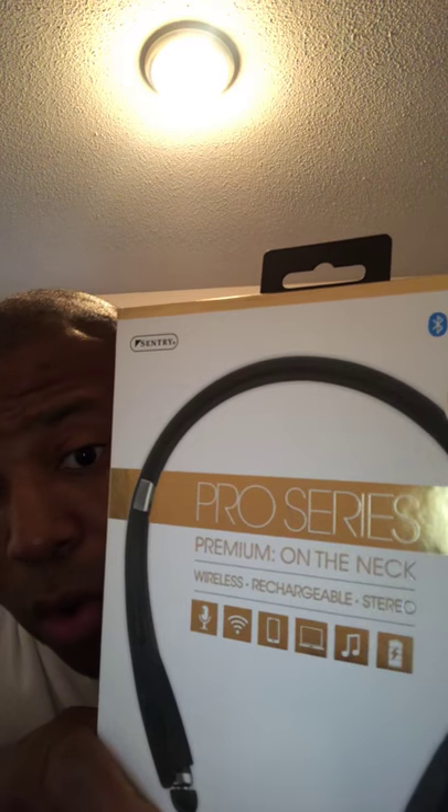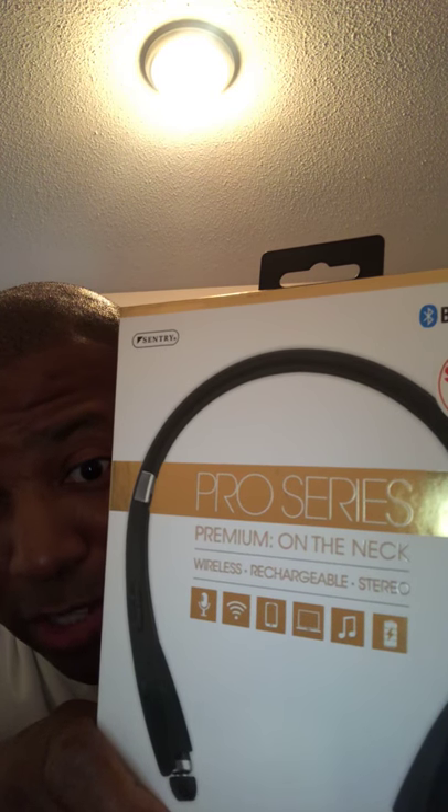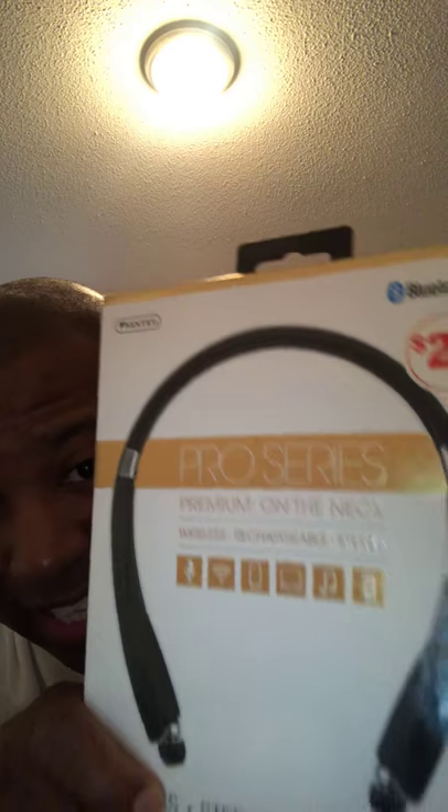Anyhow, that is my field-tested review of the Century Pro Series Premium on-the-neck wireless rechargeable stereo headset. It is a no-buy — I would not suggest you waste your $20 on it. Thanks for watching, like and subscribe. Maybe I can save you that extra five or ten dollars.